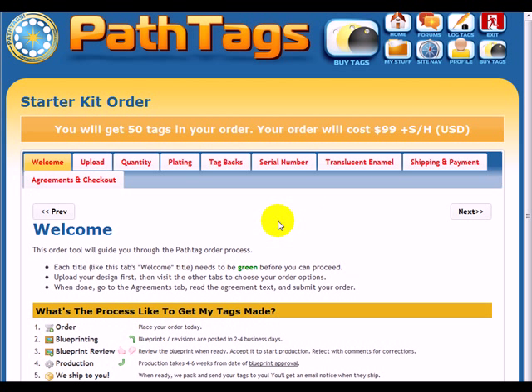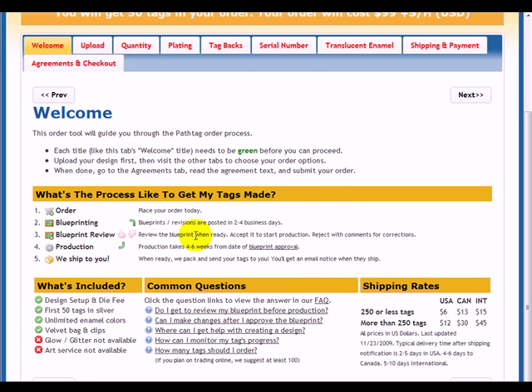That brings you to this page. Each of these tabs need to be completed before you can proceed with your order confirmation. This welcome page just gives you some information about your order.